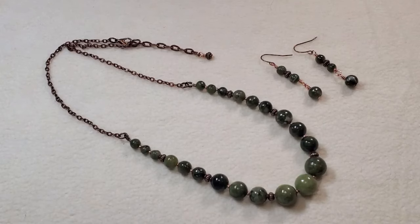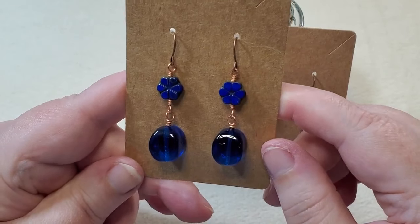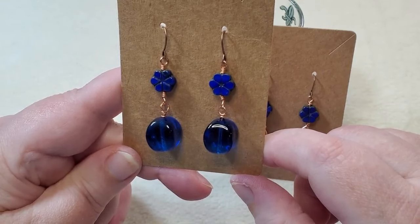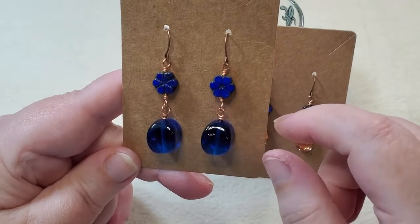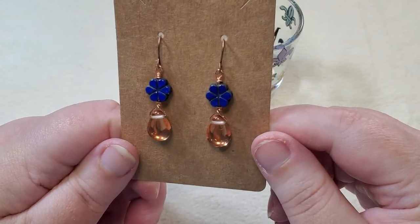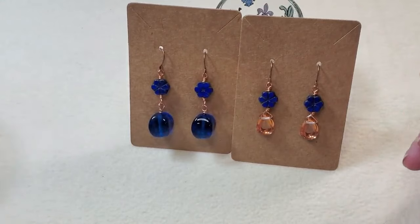Next are a couple of random earring pairs. In the first pair I used the Czech glass table cup flower beads at the top and the larger blue 12-by-14 millimeter four-sided pinch barrel beads from the planet earth mix at the bottom. For the second pair I used the same flowers at the top and a couple of Czech glass pear briolettes in copper/crystal that I did a little wire wrapping on.